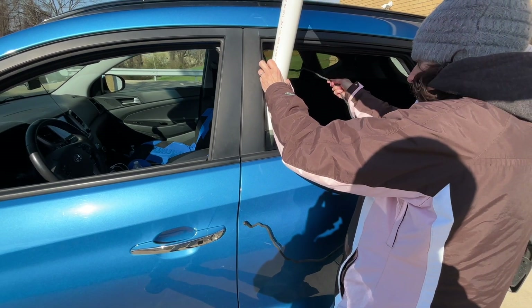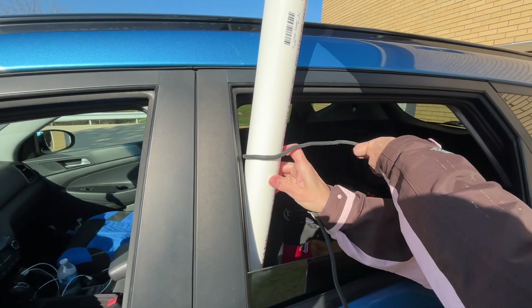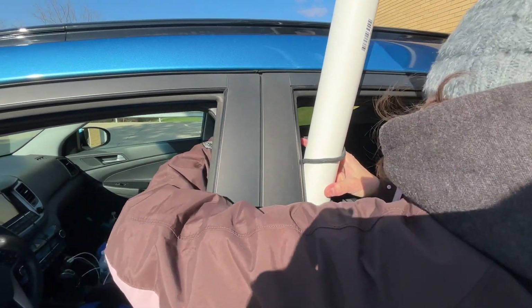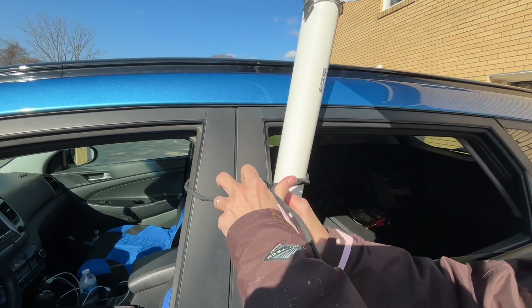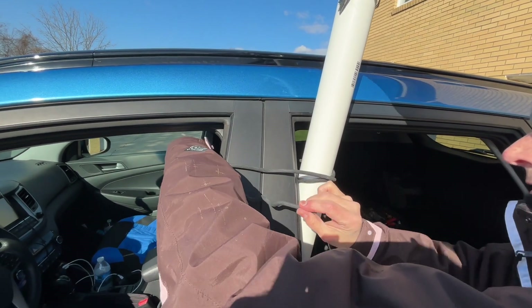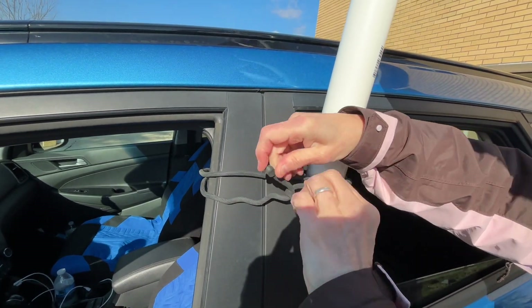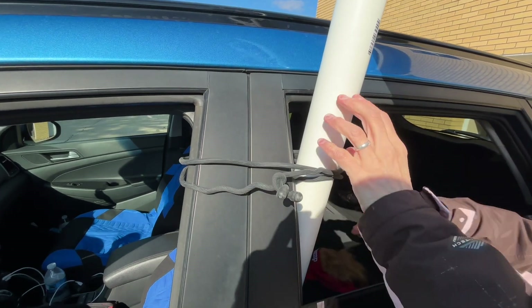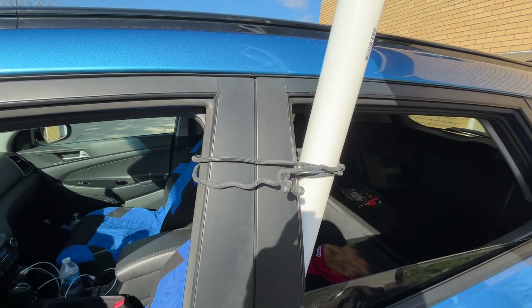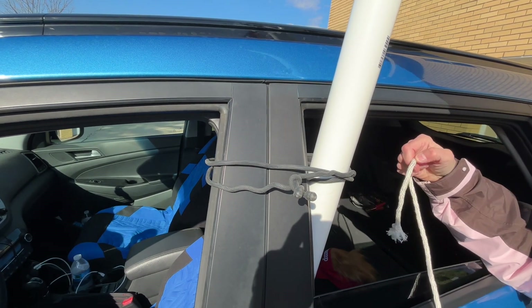We're attaching it with what's like a giant rubber twisty zip-tie type thing that we found works pretty well for us. At high rates of speed you don't want to be going super fast with these while driving, but from our experience these are pretty good at holding it on the vehicle so it doesn't come flying off.